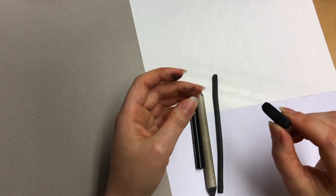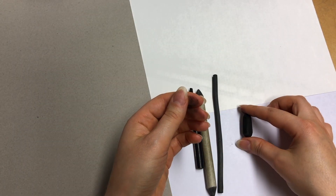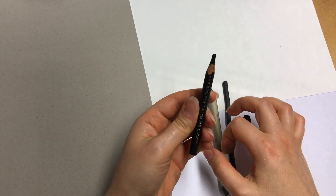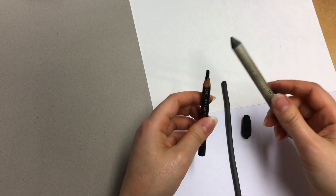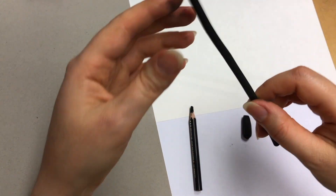Let's start with charcoal itself. We have compressed charcoal, we have willow charcoal, and we've got charcoal pencils. What are they used for, and what are the best choices for you? Let's start with willow charcoal.